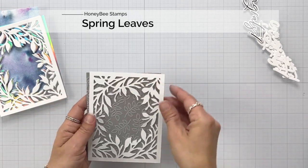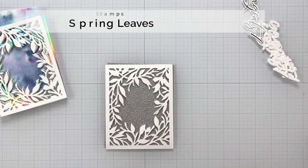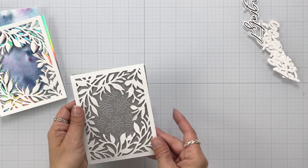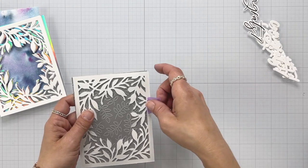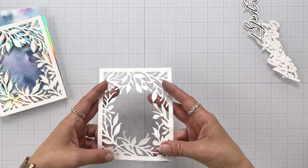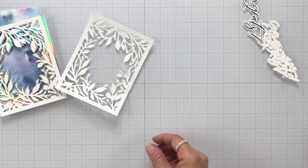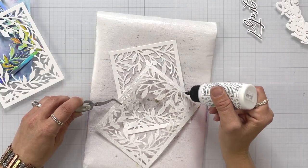To add texture, I am using the Spring Leaves Pierced Cover Plate. This definitely could have been done ahead of time or before I even used the Secret Garden die, but I didn't think of it at the time. So I'm lining up one of these panels with that Spring Leaves Pierced Plate, and then I ran that through the die cut machine — so it has all these little pierced dots all over the leaves. It's really, really neat in person.